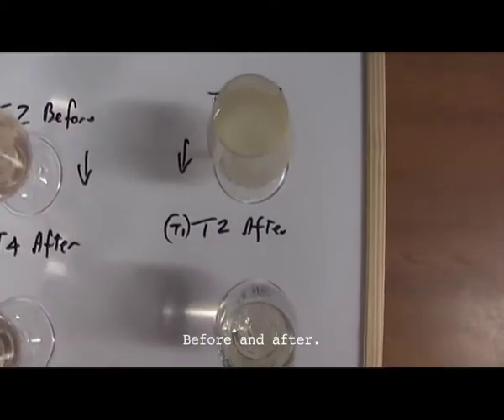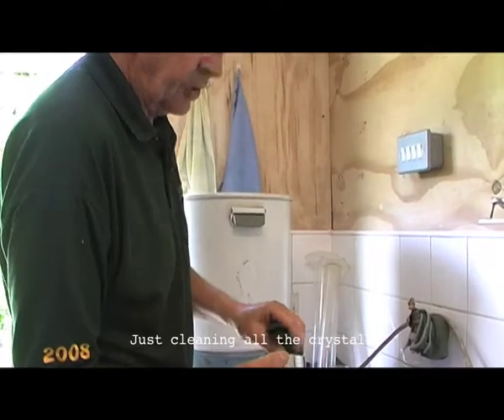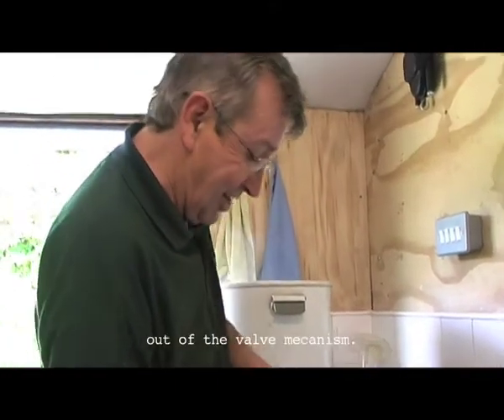Pour it in half. He's cleaning all the crystals out with the valve mechanism.